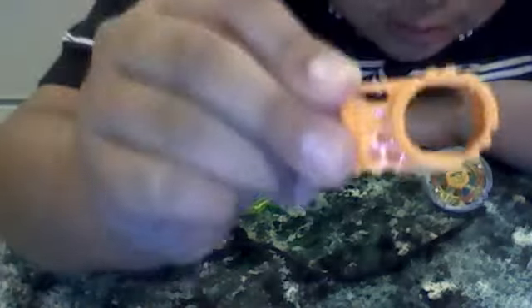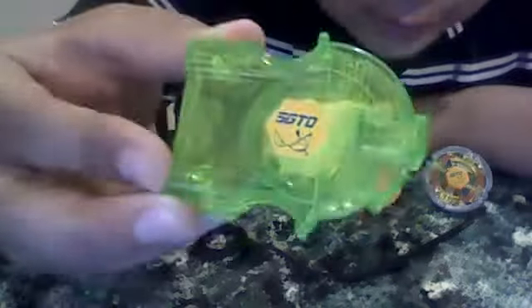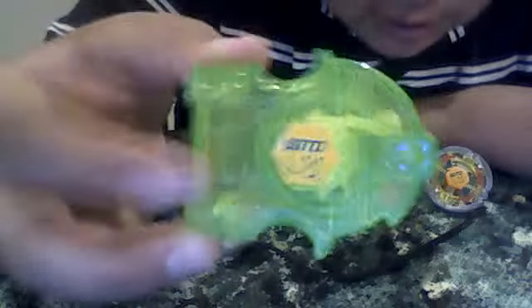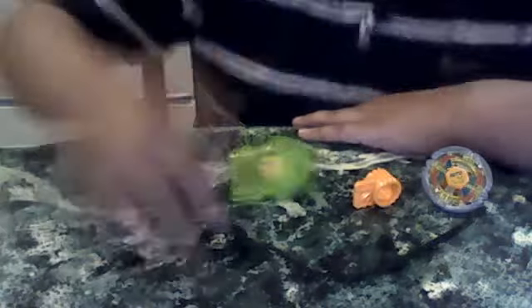We have the Flame Sagittarius orange tool. The translucent light green launcher — you can see the sticker there, it is Sagittarius. And the black ripcord.